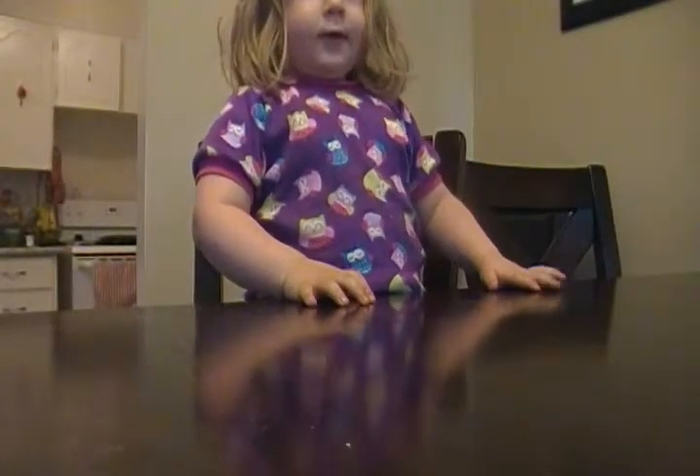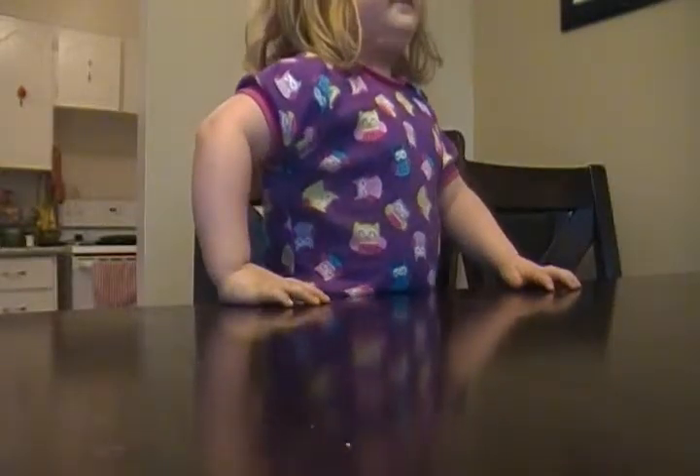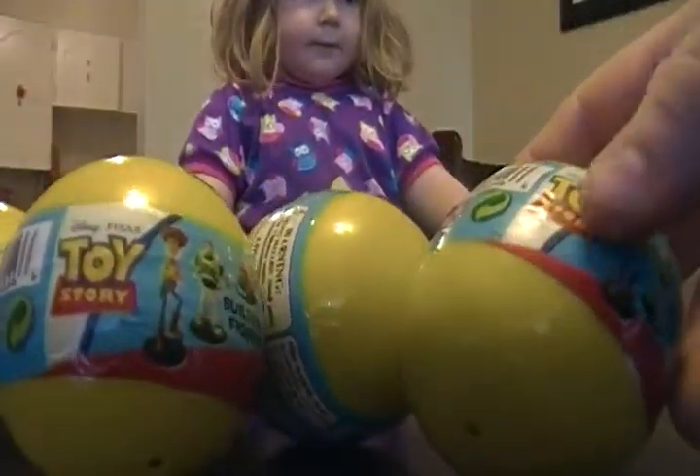Welcome to part two! Alright, so we got one, two, three, four, and five. Alright, we got five Toy Story eggs. You ready? Alright, let's try the first one.